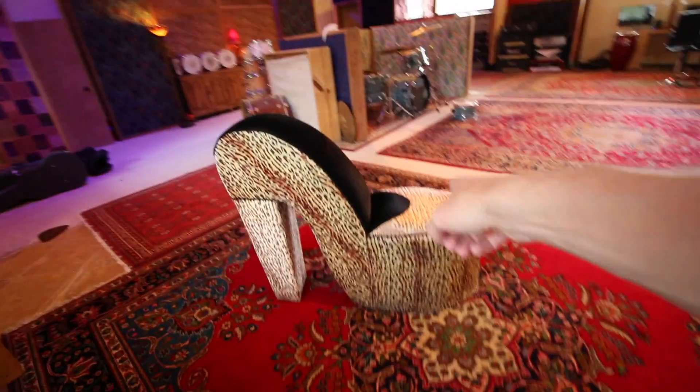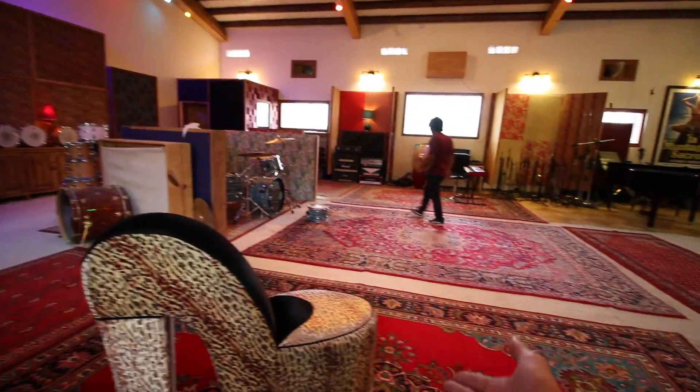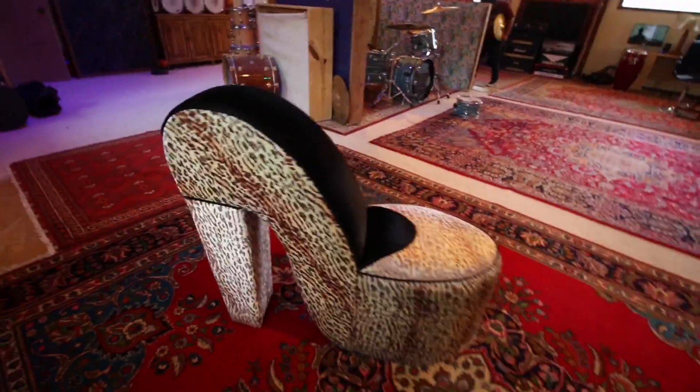That's a fun group. This is the most important part of any recording session, right Mario? I mean, you really can't get much done without a leopard print stiletto.